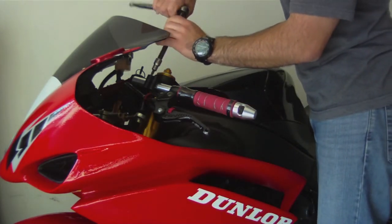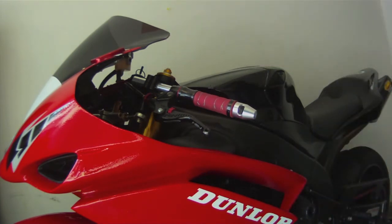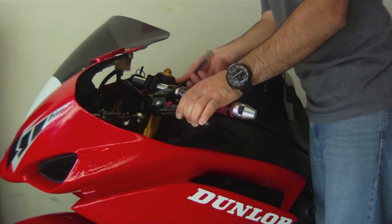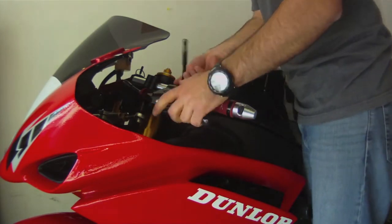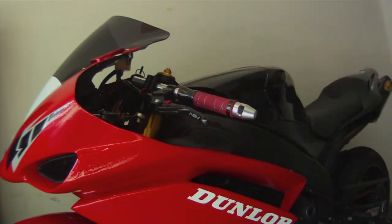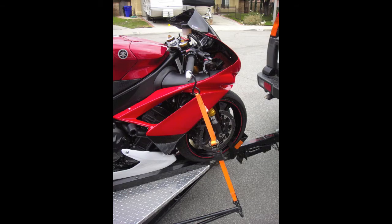Continue to tighten everything down to spec. When your installation is complete, it should look like this on the trailer.